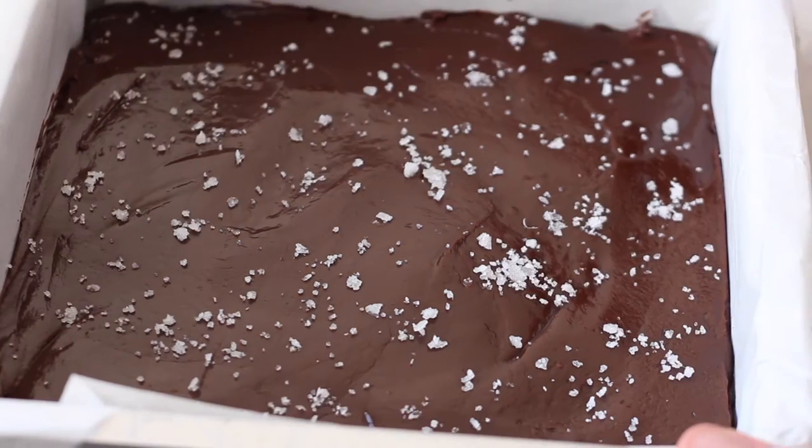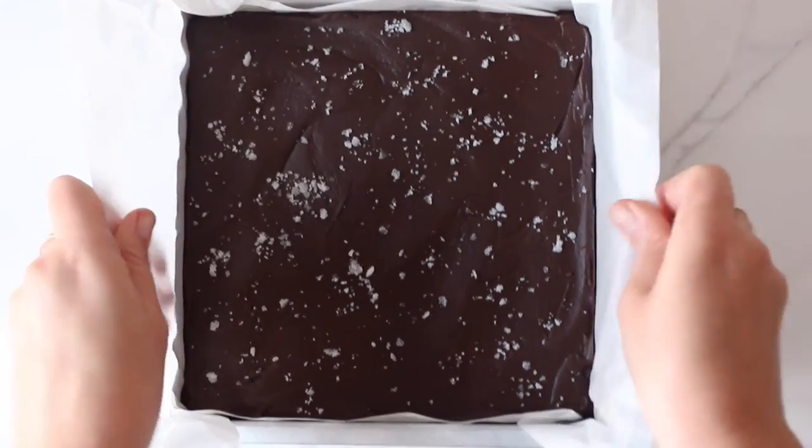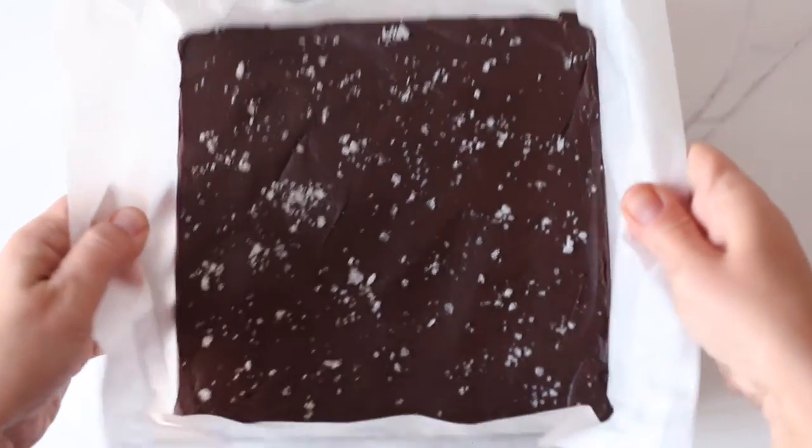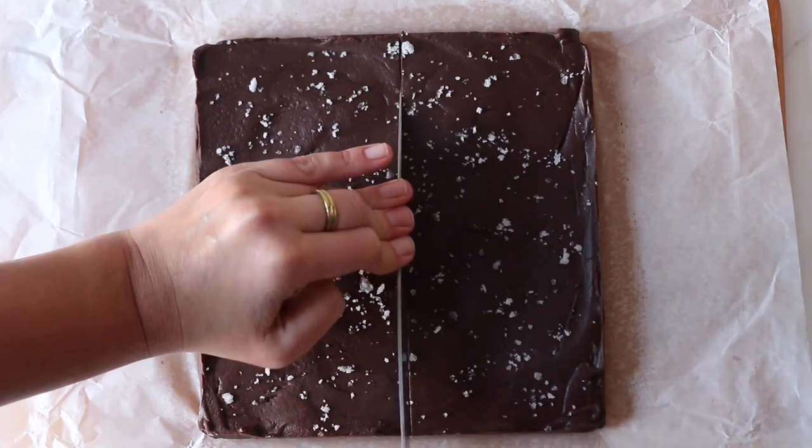Now chill the fudge in the fridge for at least two hours. Afterwards, unmold it from the baking pan and use a large knife to slice up the fudge into one by one inch pieces as best as you can.